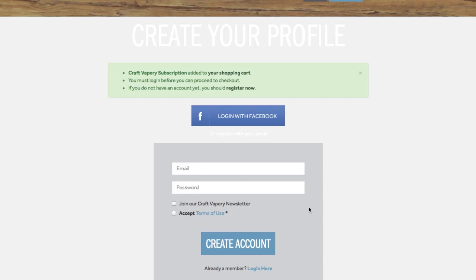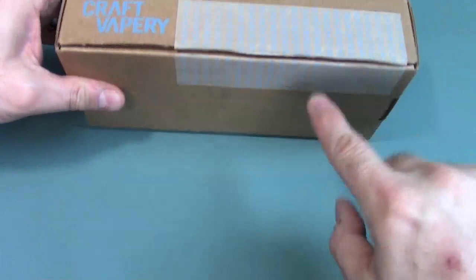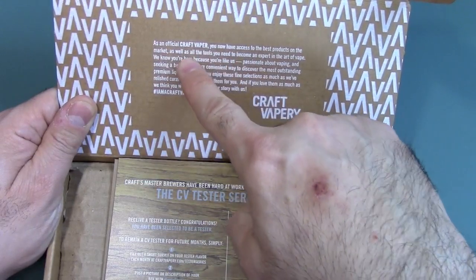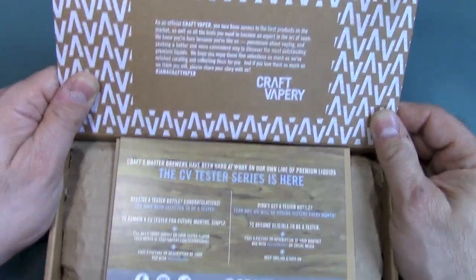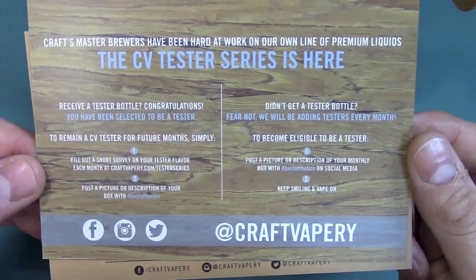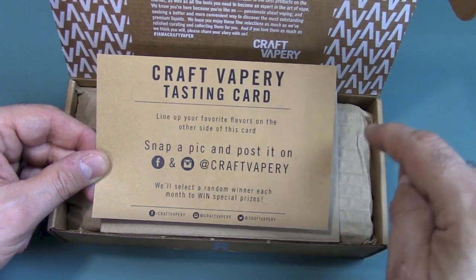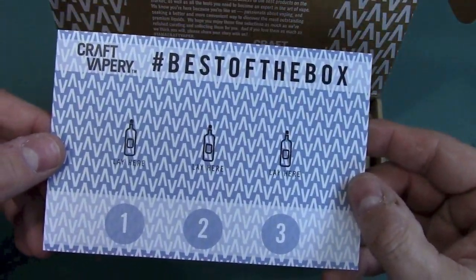Then you go ahead and create your account. Here's what I got in the mail — it was sent Priority Mail. I covered up my address, and I already opened this up but have not looked any further. You can see you get some nice information here where they're inviting you as an official Craft Vapor, and that you have access to the best products on the market. I like when these companies give you an opportunity to rate the juice and post it on their social media websites — a really great idea.